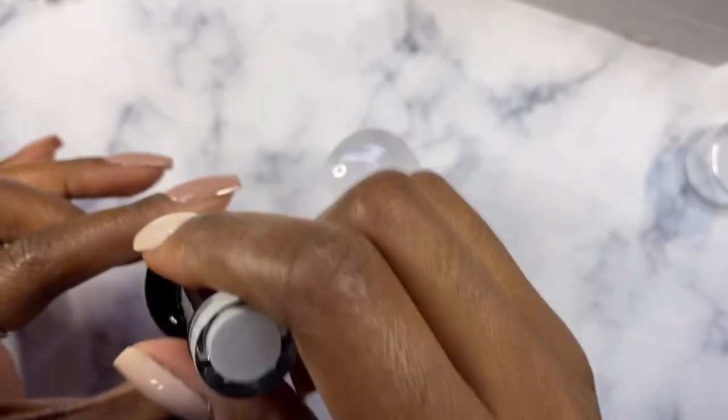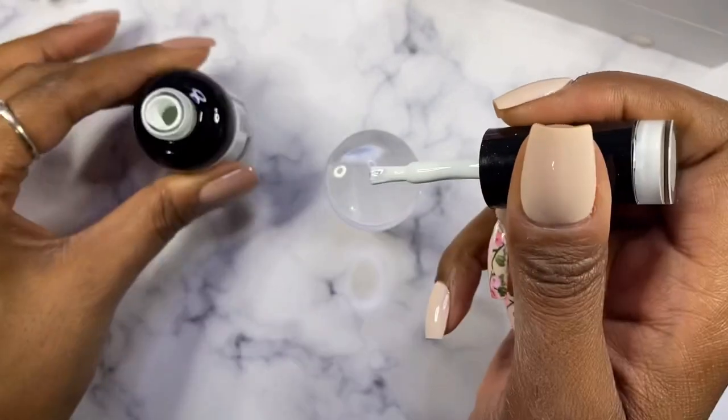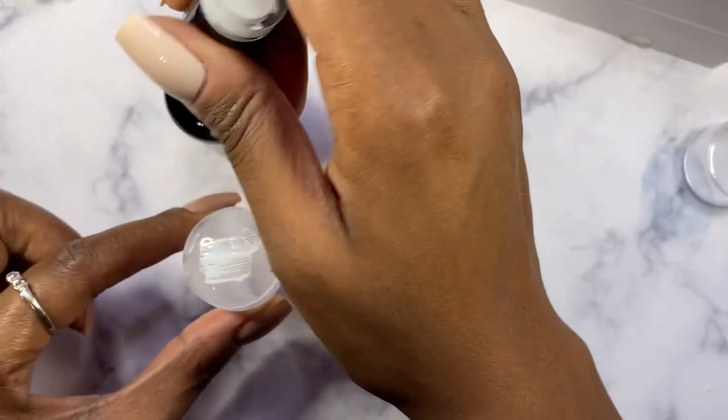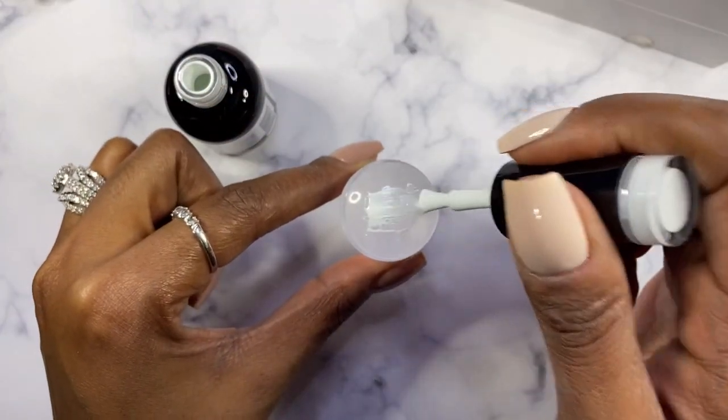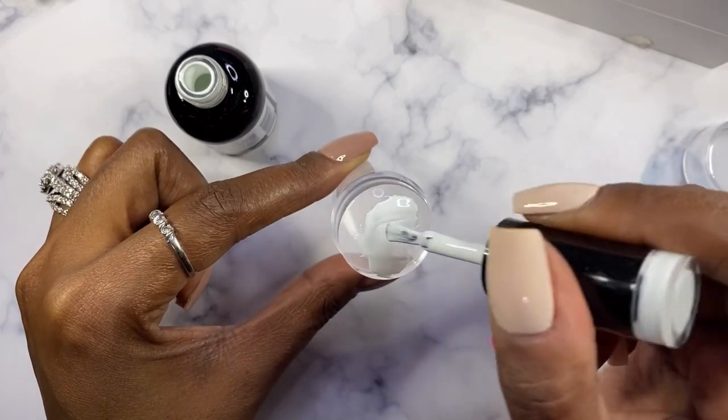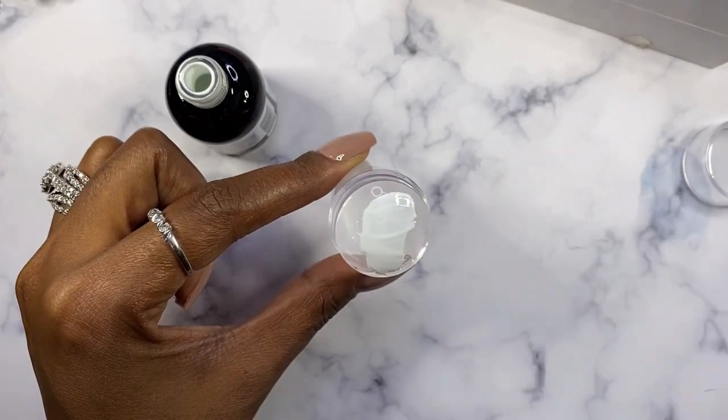So the polish that I'm gonna be using is White Addict by Nail Addict LA. From what I've seen people do, they just kind of put a bunch on top of the jelly stamper. So I'm just putting as much as I think I've seen other people use, and we'll just see if that's enough.